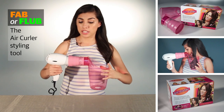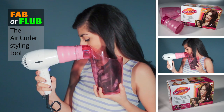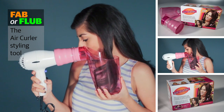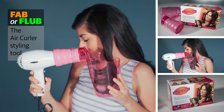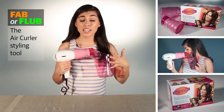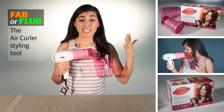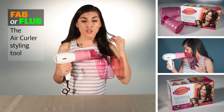Once you've attached it, you simply turn it on the medium setting for 10 to 15 seconds, take a section of your hair, and drop it in. At that time it's going to naturally curl it. After the 10 to 15 seconds are up, you hit the cool button for another 10 to 15 seconds, which is supposed to lock in the shine and keep your curl definition.